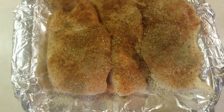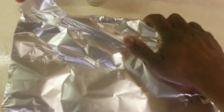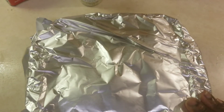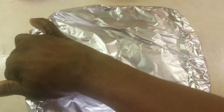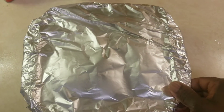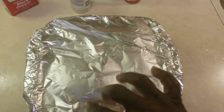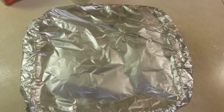Now let's place some aluminum foil on top. I heat the oven to about 400 and bake this for about 30 minutes. It may take longer because I've got an older stove, so I have to make sure that chicken is well done on the inside. Okay, let's add it into the oven.